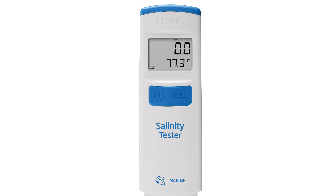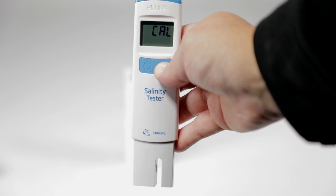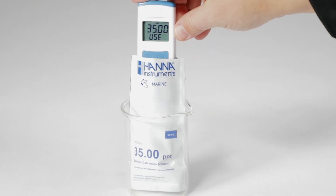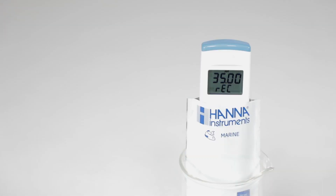To calibrate the meter, press the CAL button while the meter is on. Regardless of the programmed unit of measure, the meter will prompt for the 35 parts per thousand salinity standard. Once the solution is detected, REC will be displayed. Once the value is accepted, STORE appears on the screen, and the meter returns to measurement mode. The meter is now calibrated and ready for use.